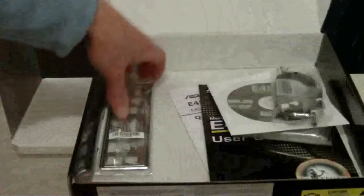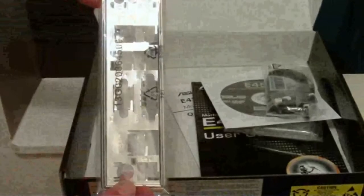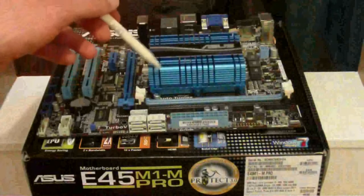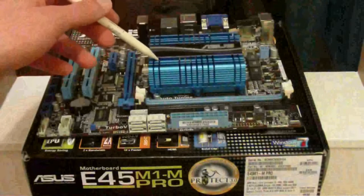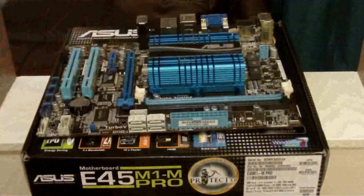Two 6GB SATA cables and a motherboard I/O plate, which is very plain actually — there's no colours on here at all, it's just got written information about what each port is. Taking a look at the board you can see the processor with a pre-installed heatsink — there's a nice blue heatsink on top. The AMD E450 processor comes with integrated Radeon HD6320 graphics.